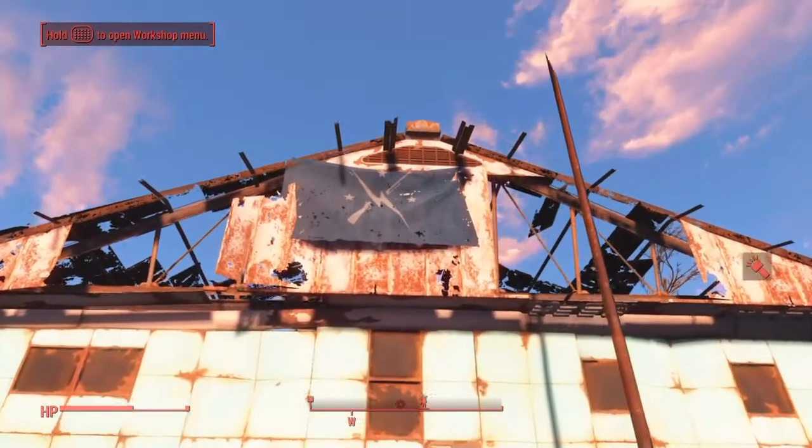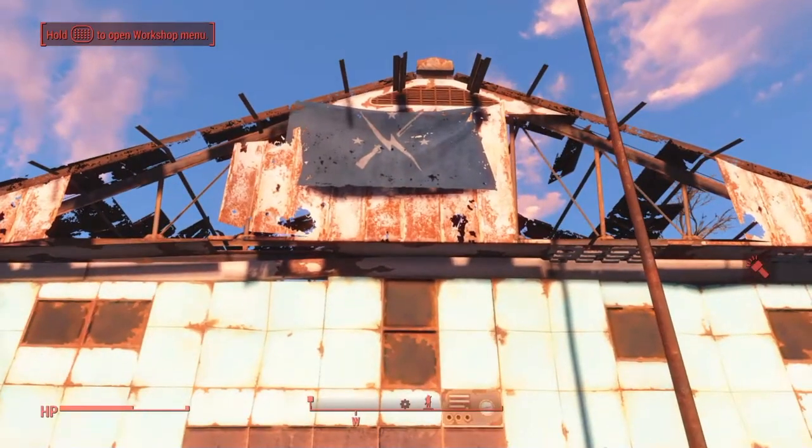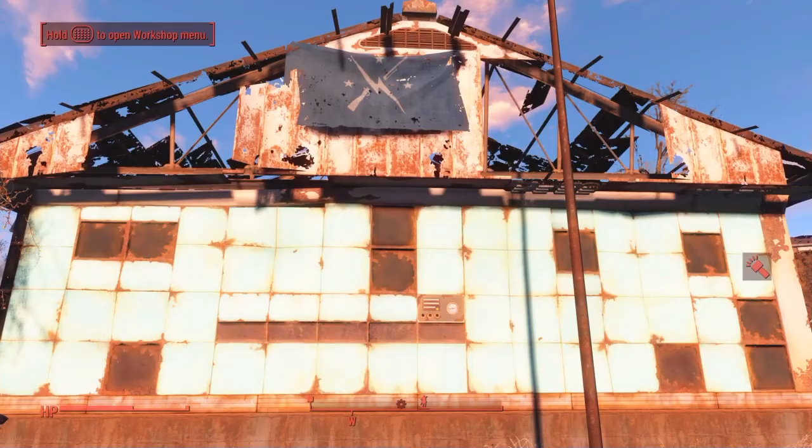You want to hang it on one of these walls like this, on one of the Sanctuary houses. That way it doesn't pick up any other items. If you try doing this on other items it's not gonna work, so just keep that in mind.